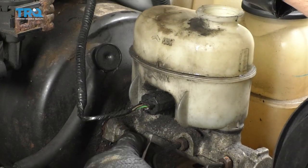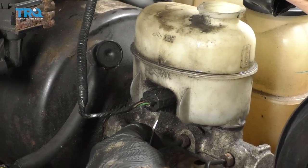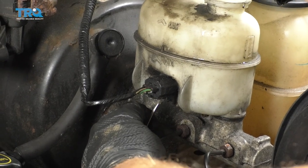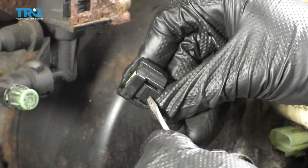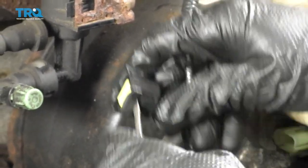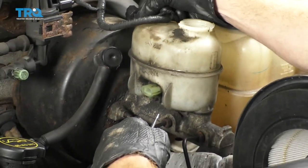I always like to get the wiring off and out of the way. Take a small pocket screwdriver — you're going to feel a little tab along the bottom. Press up on that, give it a little wiggle and remove it. I always check to make sure there are no funny colors, and that's the tab I was talking about. Set this aside, as far away from brake fluid as possible.